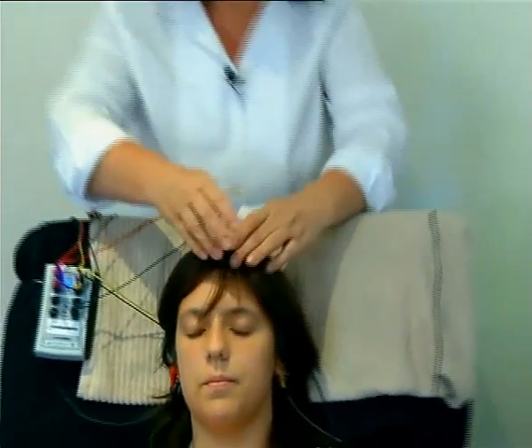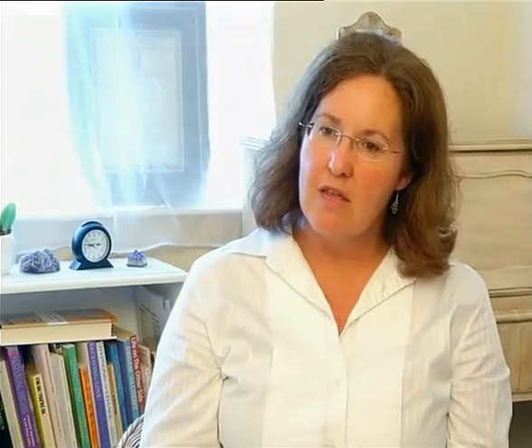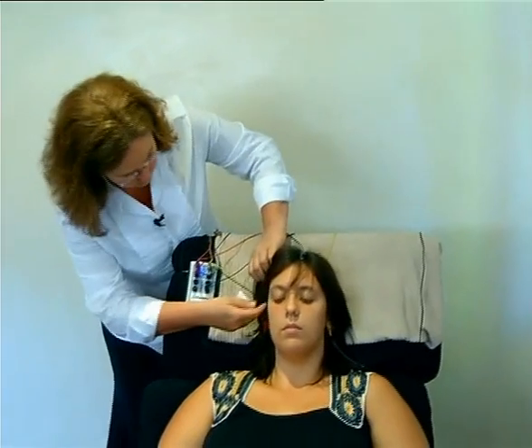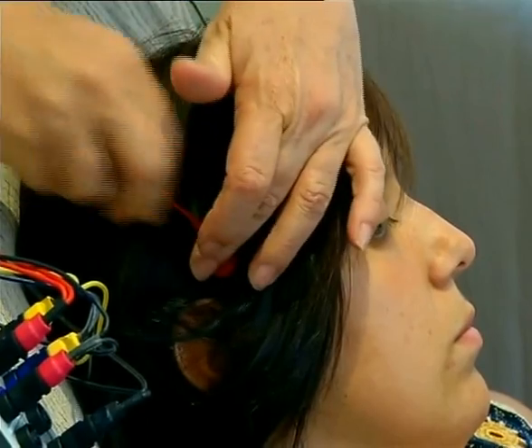The training process consists of a minimum of six sessions, which need to be taken within a two-week period, so it's quite an intense process. In each two-hour session, we will be putting the sensors onto the head in the places where we had measured imbalances and then training. The training consists of measuring the brainwave activity, translating it into sound through the software and playing it back into the ears.